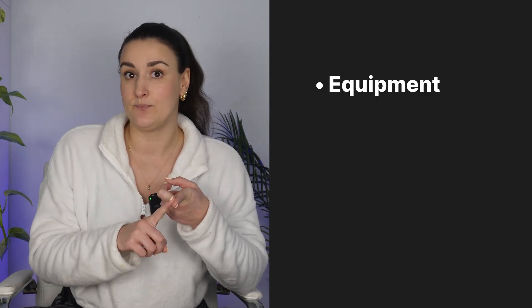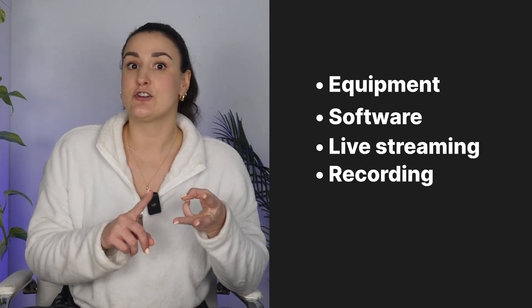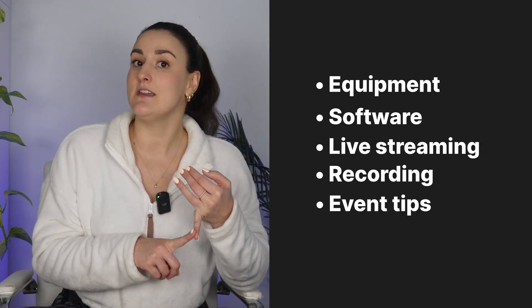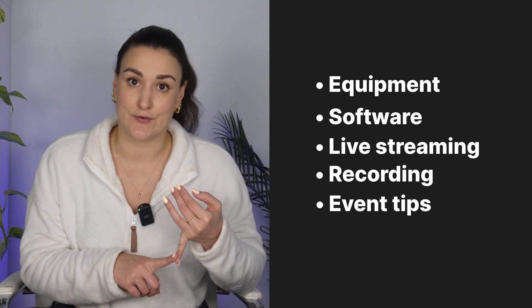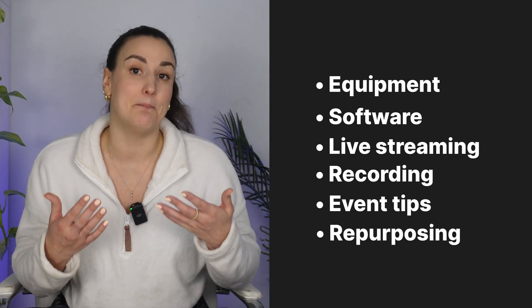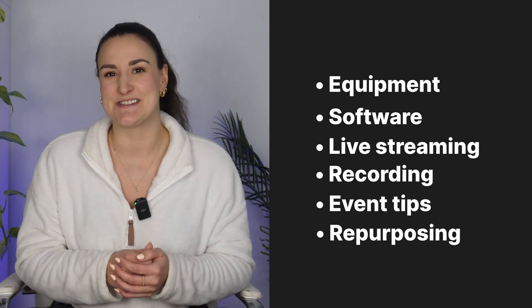We'll walk through what equipment you should have, what software to use, how to stream live and record at the same time. I'll give you some tips for running the event in a way that will be interesting for the viewers. And finally, how you can repurpose the event into bite-sized pieces for promotion. So let's get into it.